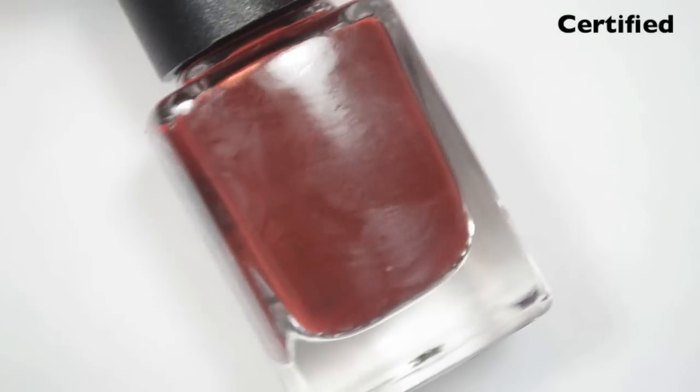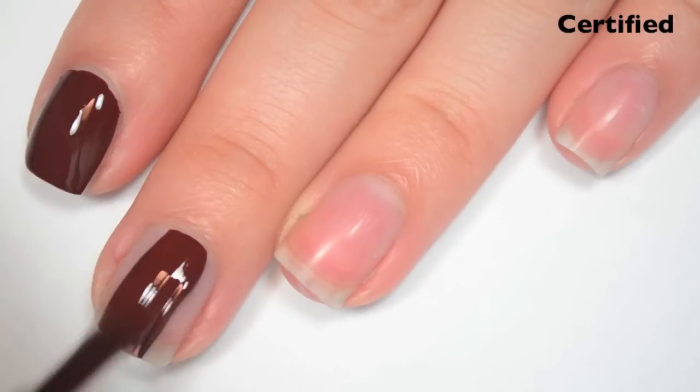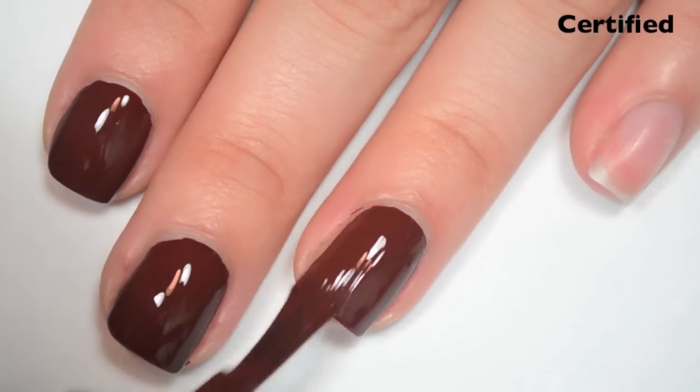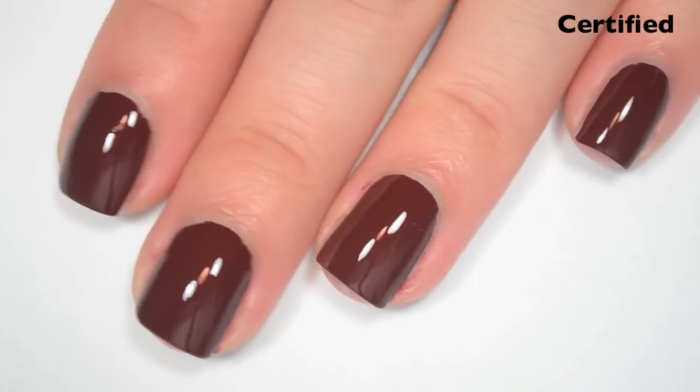The next polish is called Certified, and this is a red-brown cream. Here's one coat. This is another one-coater cream. The formula on this one is about the same — smooth, easy to work with, a little bit on the thick side, though I feel like this one is not quite as thick as the last two. So there is one coat of Certified.